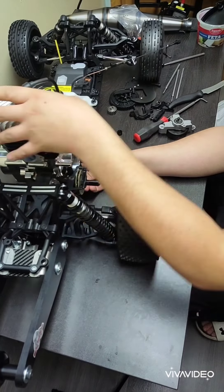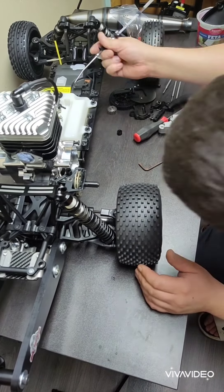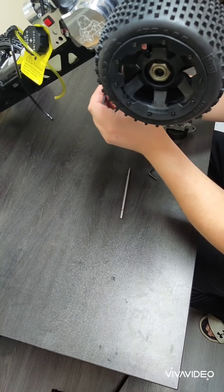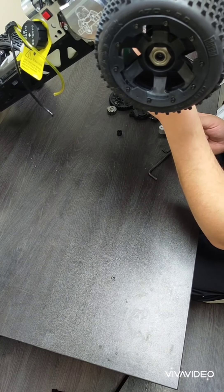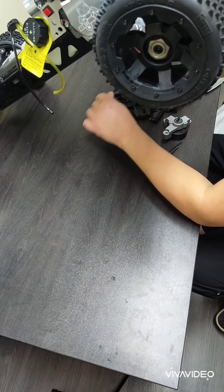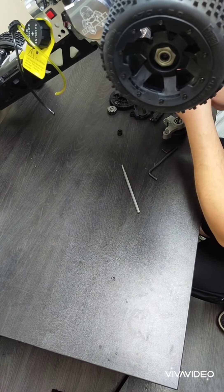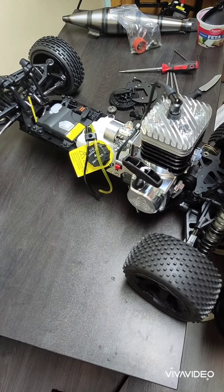I'm going to end up getting a roll cage for this thing anyway. Here I am putting the bolts into the bottom of the chassis, which I'm having a really hard time trying to line up. I actually have the wheelie bar sitting on my head right now. Yeah, it's a pretty heavy little truck when you've got that motor in there.